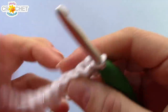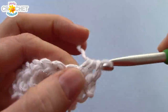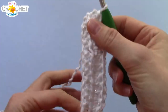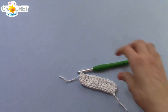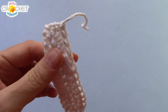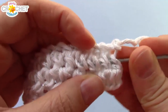Chain 1, turn your work, and half double crochet in each stitch all the way back. You'll still have 12 stitches at the end of row 2. That's it for the center part of our present — you can fasten off. Make sure that's a nice tight knot, then take your yarn needle and weave in your two ends on whichever side you decide to make the back of your present.